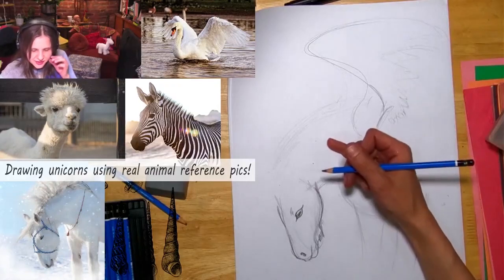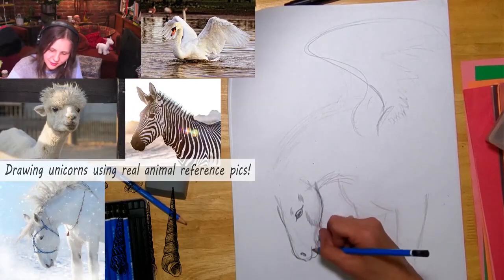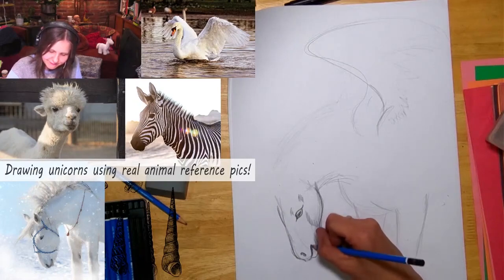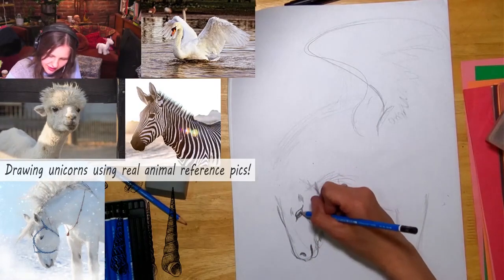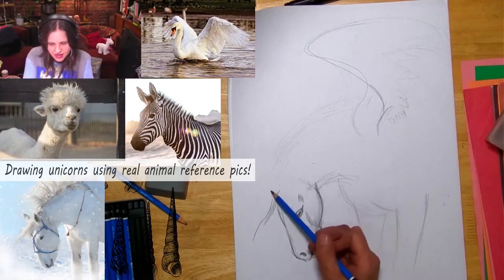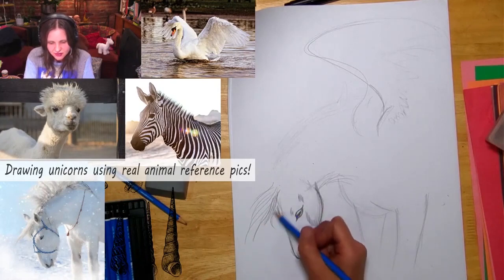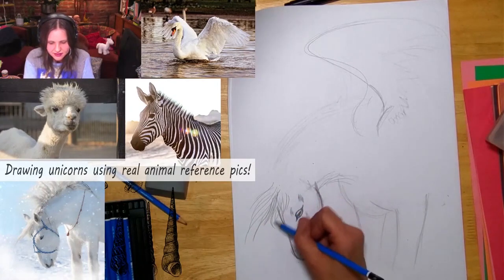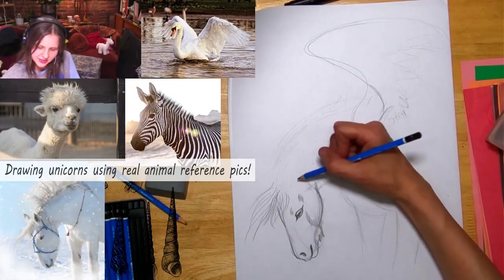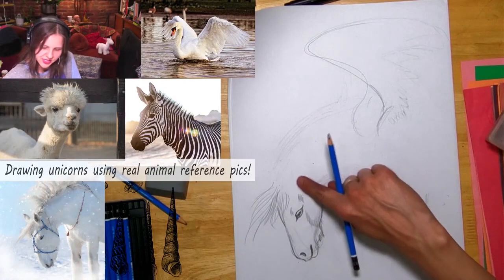With marker you have to commit to it, but with pencil you can adjust — there's no cheating. Now it's got this flowing mane, so practice your long lines, whatever you're using. His ear is here, so figure out: if the eye is here, where is the ear in relation to the eye?